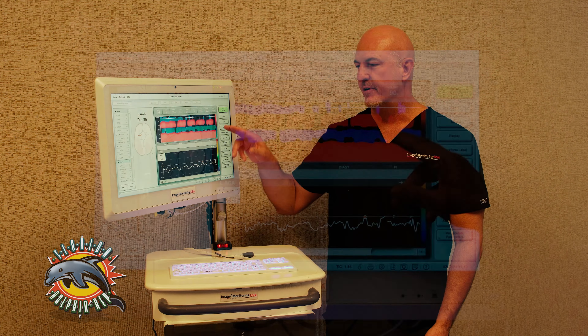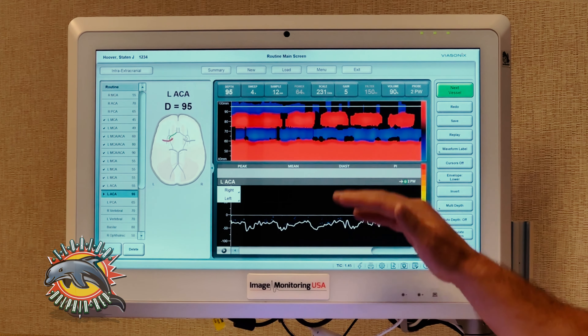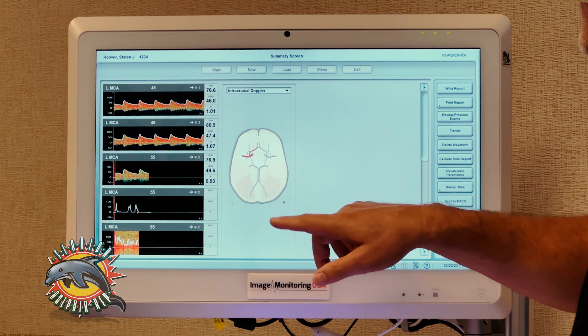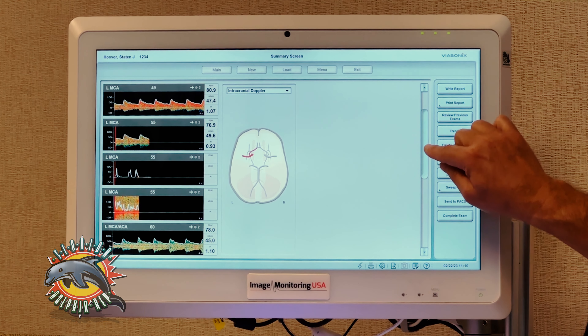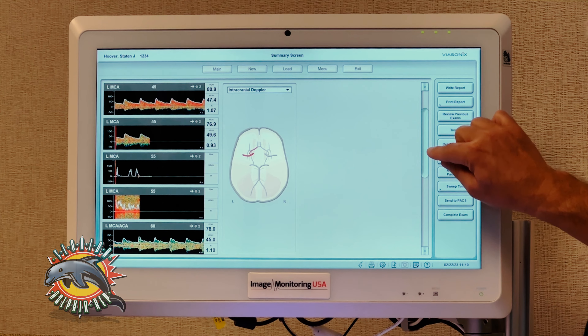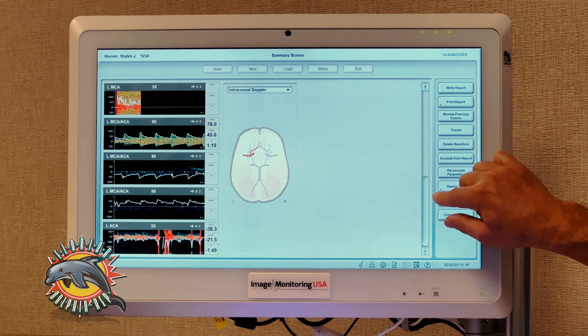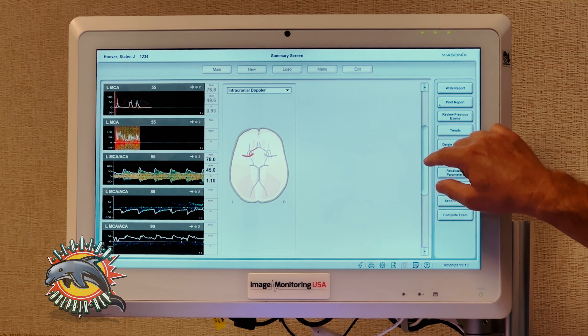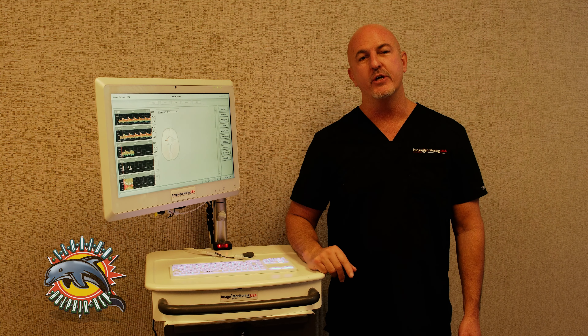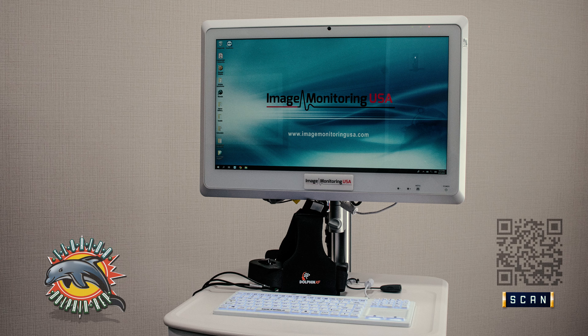The post-processing of the Dolphin IQ is second to none. Basically, from that one scan, you can actually fill your entire report. You go to summary, and you'll see all the different waveforms that you captured. Here you'll be able to manipulate the report, and you can extract and exclude the ones that you don't want.